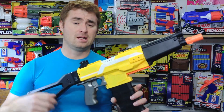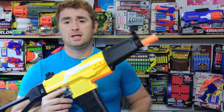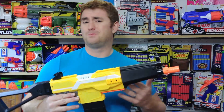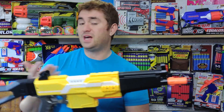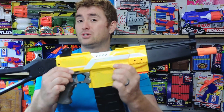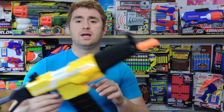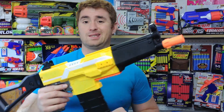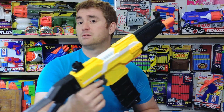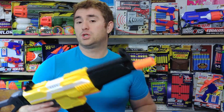Coming in at just under $30 — a price tag of $29.99 — it comes with a different body kit, and that's pretty much the same core blaster, just instead of the teal, this is a bright cheerful yellow. The accessories definitely make this one styled more as an MP5, and that's where the change is.